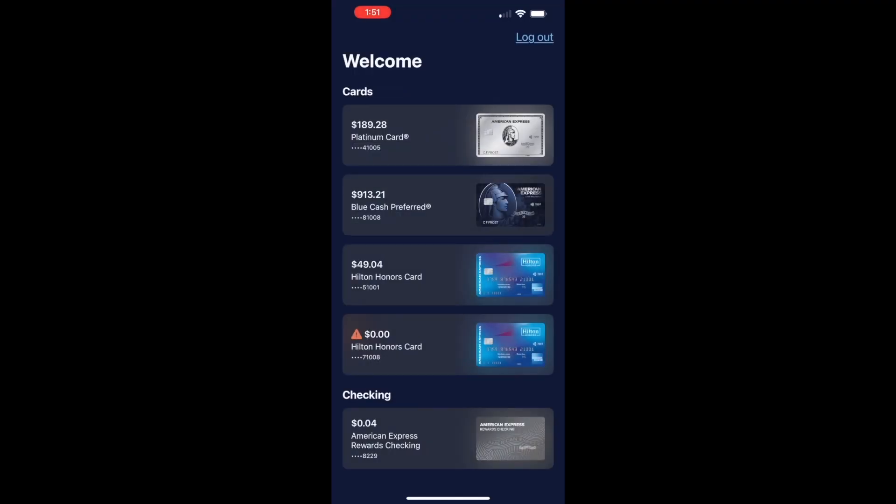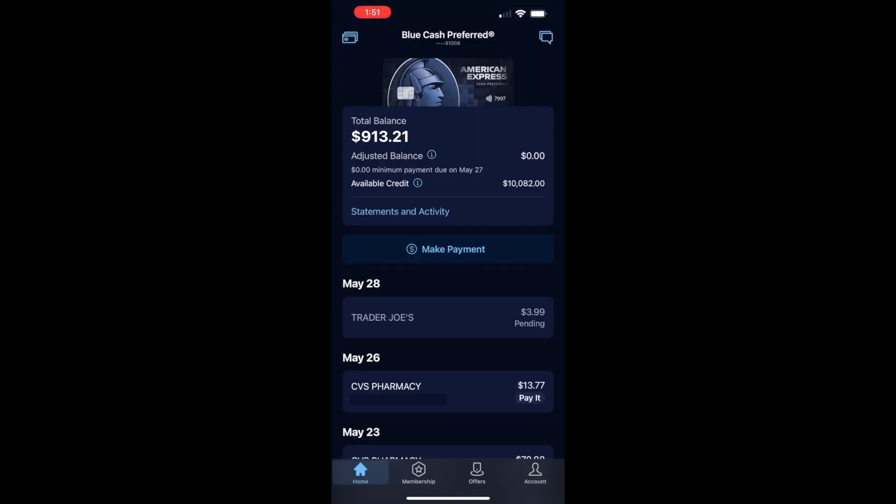On the main screen you can see a list of your Amex accounts. Tap on one of them. On the card screen, find the profile icon at the bottom right corner and tap on it.